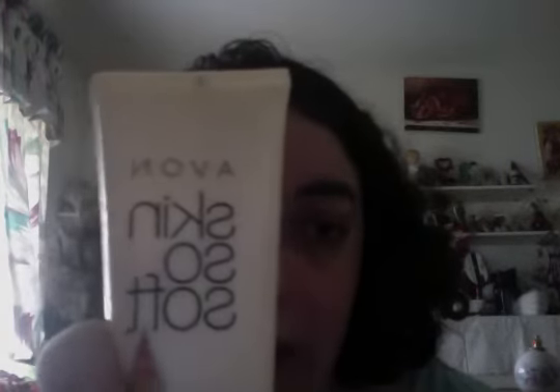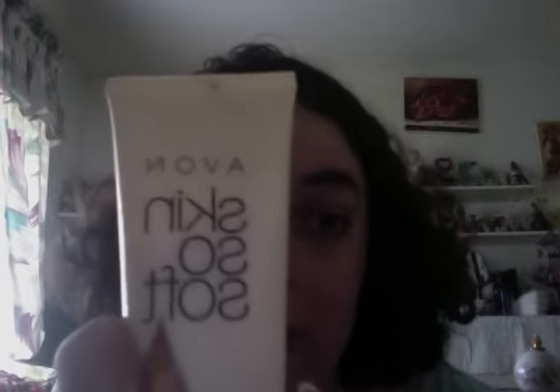Hi Avon friends, your Avon lady here, Lorik, with Skin So Soft with Argan Oil hand cream. Item number 465912416​9. My number is 909-524-6782 and my web address is youravon.com/LZINZLIN.